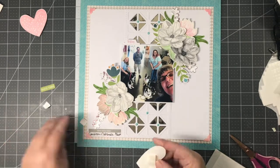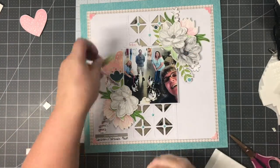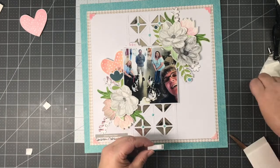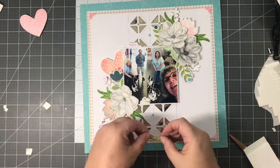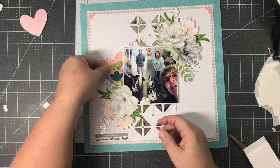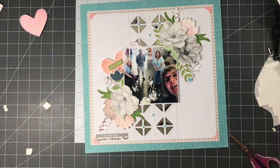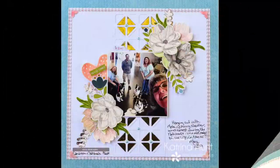I found a label in the paper collection that I thought would be cute to use for 'good times.' This was from when we went to the Cardigan Welsh Corgi Nationals — it's nothing but a week of Cardigan Welsh Corgis. These are our friends from Arkansas, and we were just taking a break in the air conditioning, letting the dogs have a drink of water, and we decided to take a selfie. The little tag says 'good times.' And that's the end of my layout.